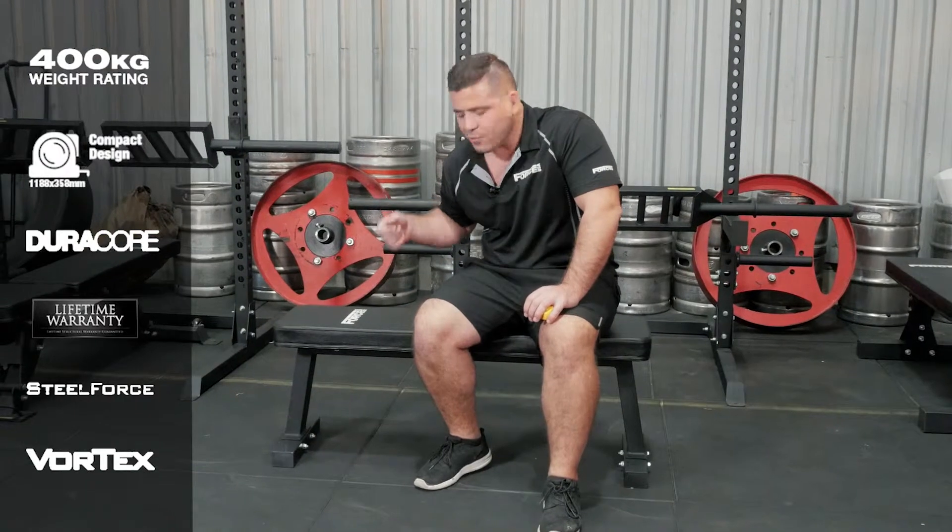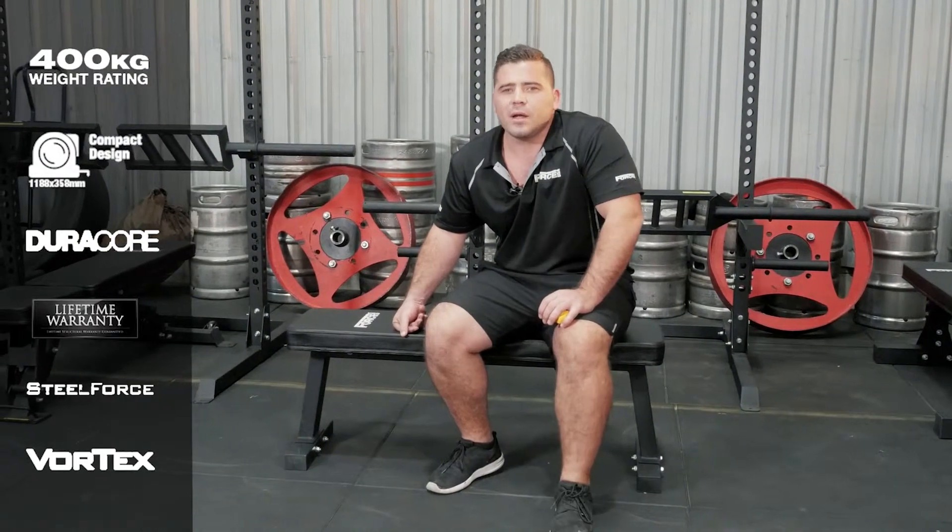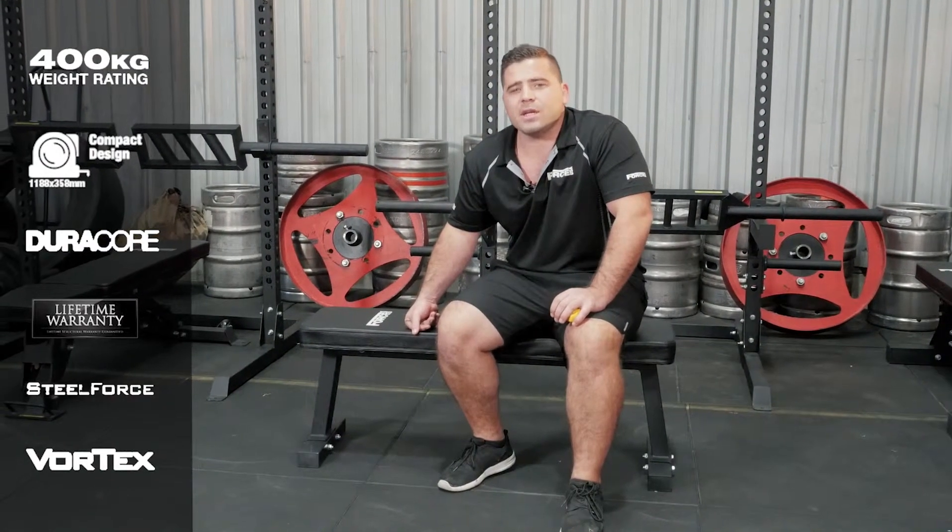There we have it guys — the brand new Force Flat Bench One with a 400 kg weight limit.